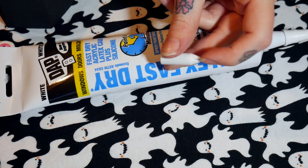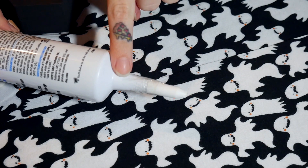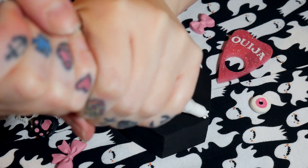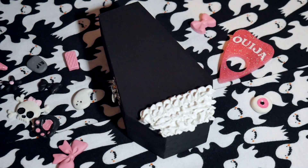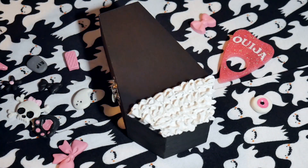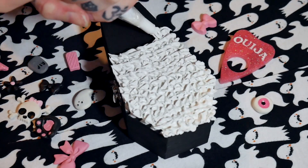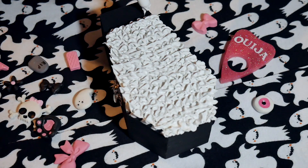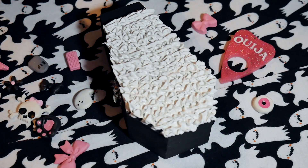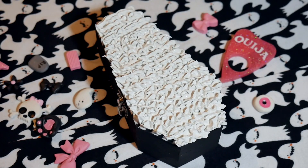You put a little icing tip on the end of the silicone so it comes out looking like icing. I always tape the icing tip on so I know it's not going to fall off. Then you just put all of your little decorations all over it however you want.